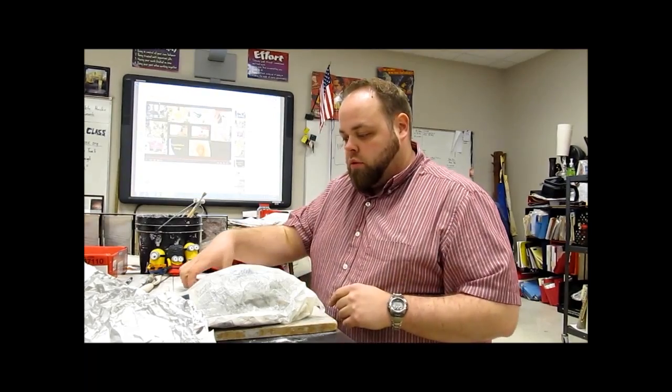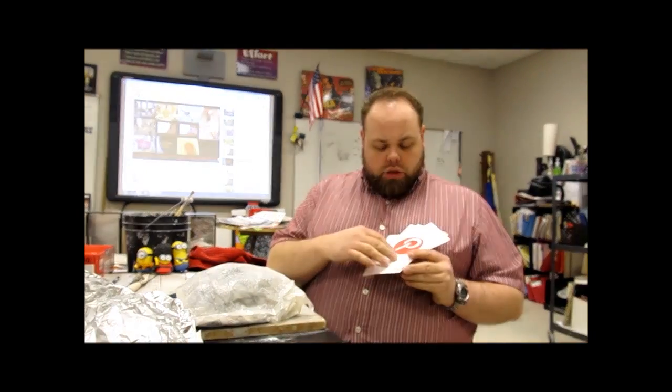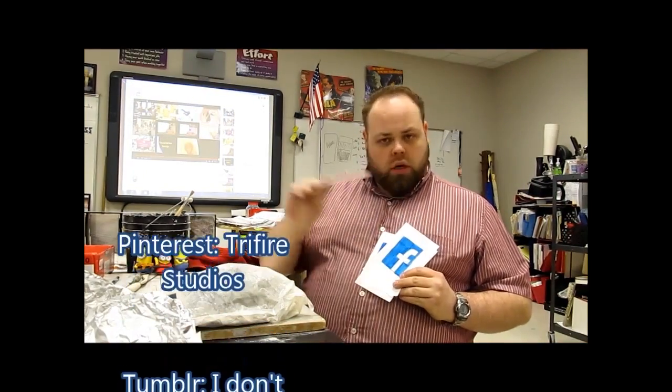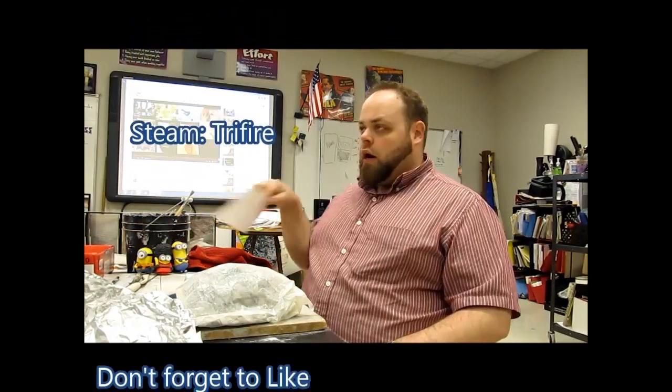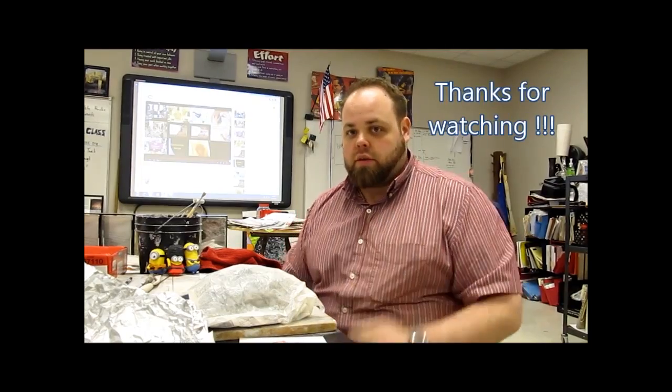Hey class, I hope you liked that video. Please don't forget to like and subscribe down there at the bottom. I'm going to get back to doing my thing. Don't forget to follow me on the web — you can find me on Pinterest, Facebook, Instagram, Twitter, GroupMe, and YouTube. Check me out, like and subscribe. See you guys next class.